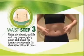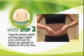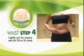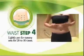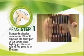Using your thumbs, middle and ring fingers, lightly pinch and knit the tummy area upwards for 20 to 30 times. After that, lightly pat the tummy area for 20 to 30 times.